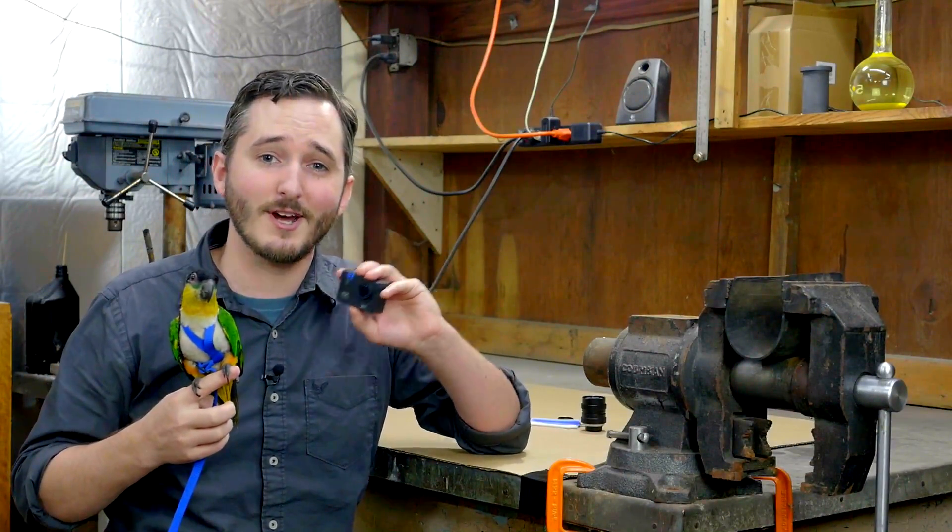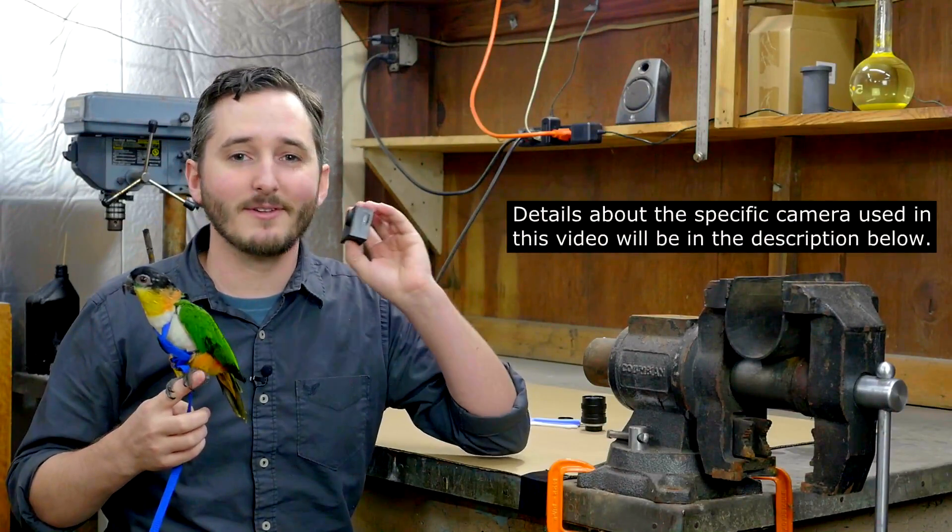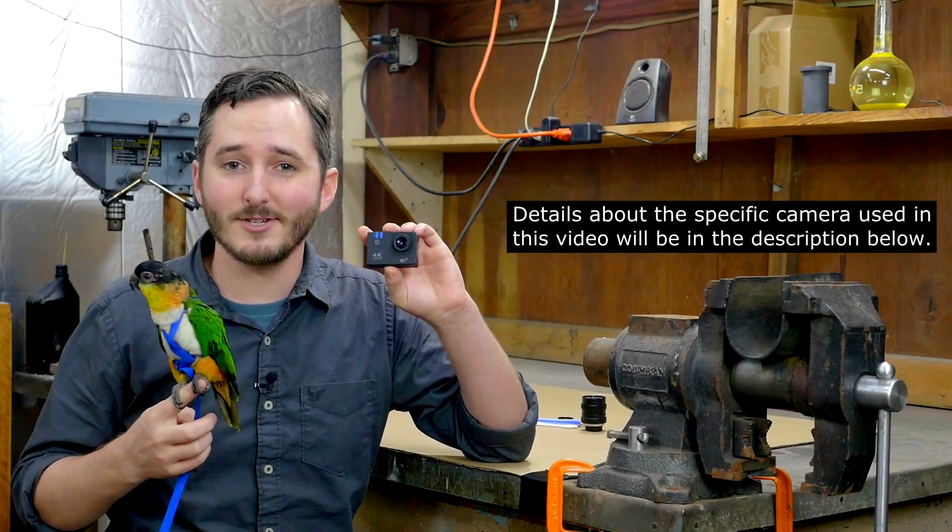Now, I don't want to use one of my primary cameras like the GH4 that I'm filming myself on now for this purpose. In doing so, I'd be handicapping myself — I wouldn't have those good cameras to use for the other shots in the video. I want something that's inexpensive, like these little action cams.